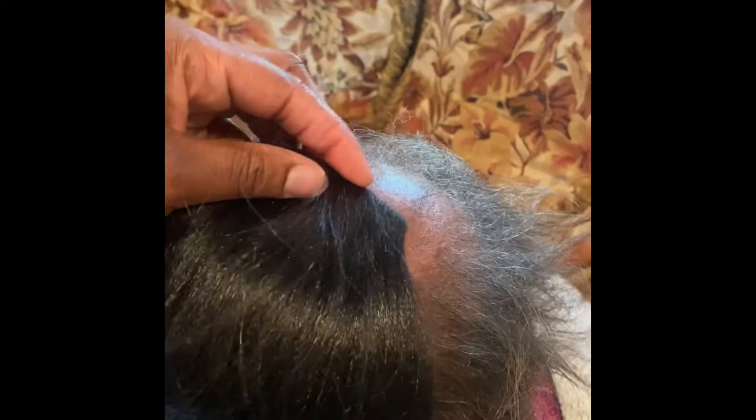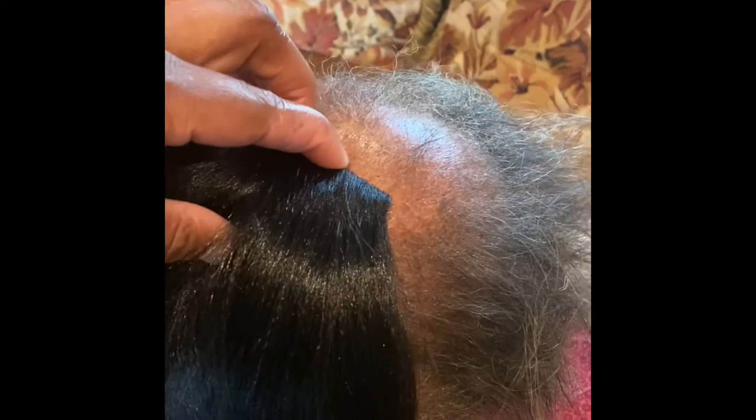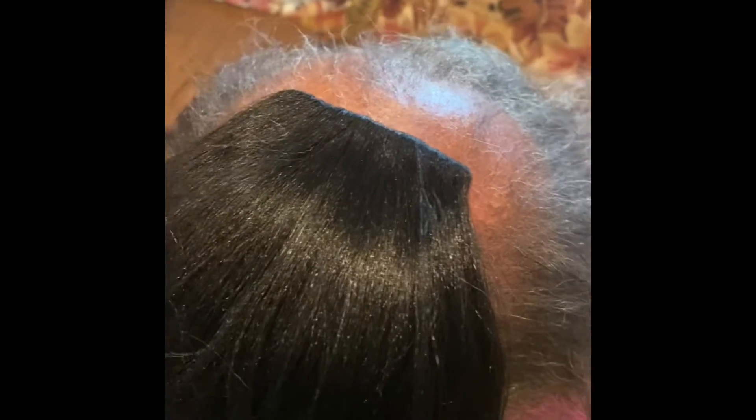Once I got done with that, I braided her some cornrows on the side of her head and some individual plaits in the back of her head. Then I went through with a crochet needle and interlocked all the plaits.